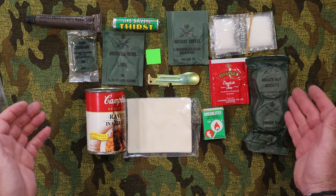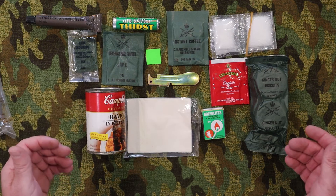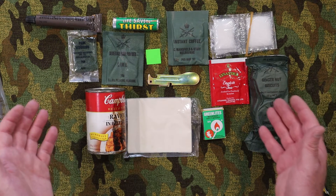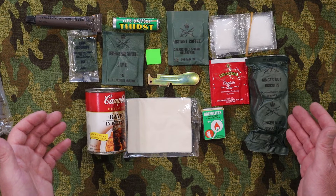That's the full contents of the ration. It's not too bad at all — you've got a couple of hot drinks, a cold beverage, a heap of biscuits. It's a really good little compact ration. We'll be right back and start tasting.